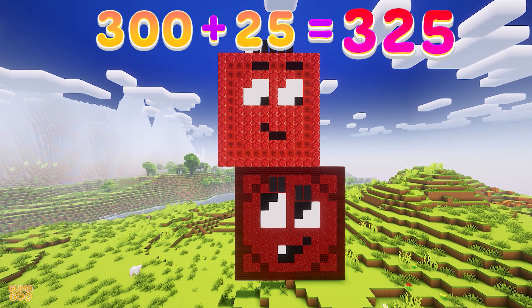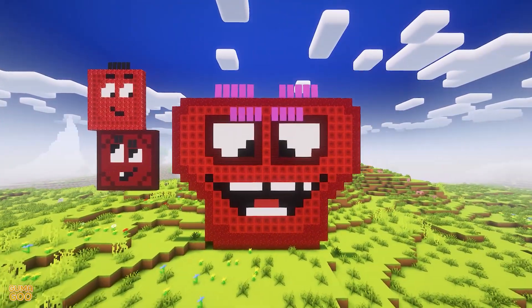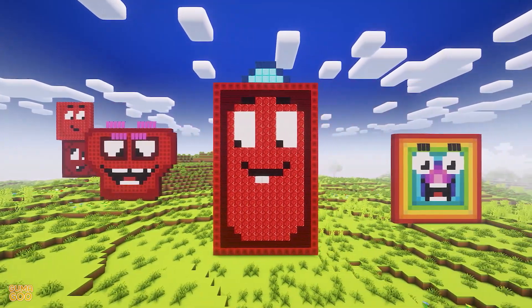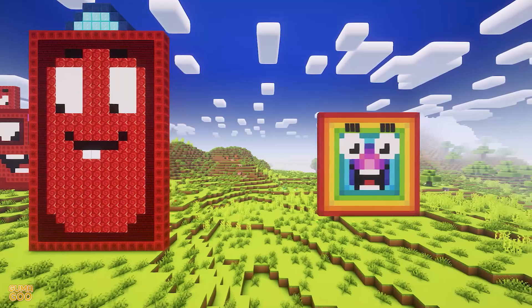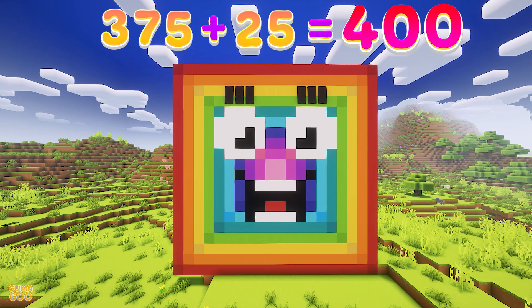300 plus 25 is 325. 325 plus 25 is 350. 350 plus 25 is 375. 375 plus 25 is 400. Well done!